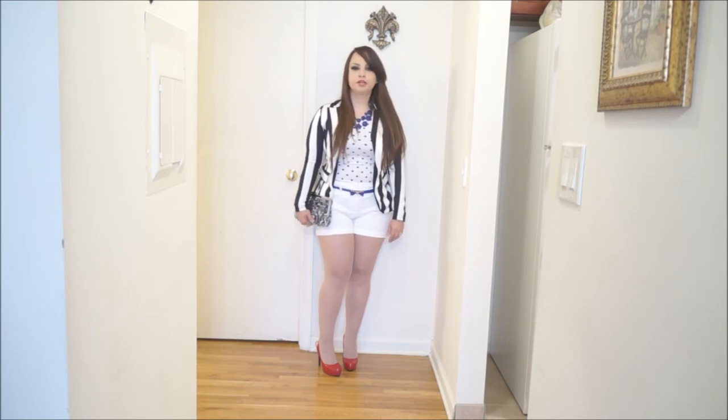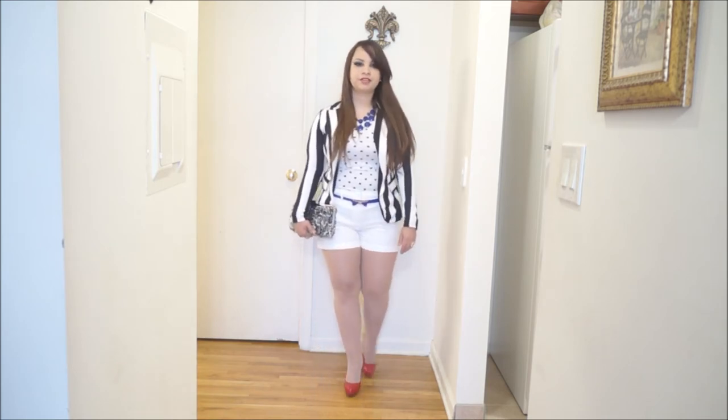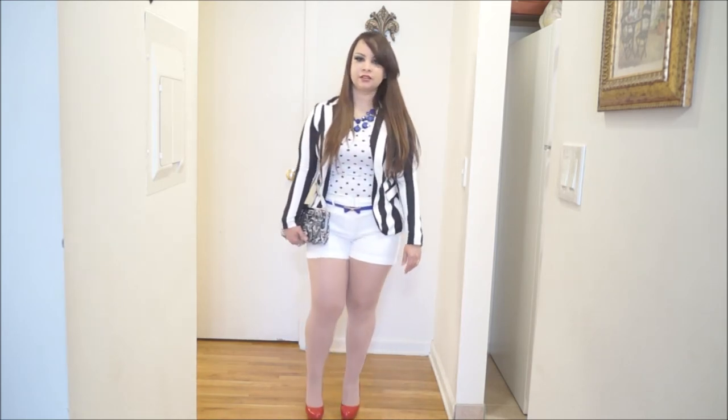This look is pretty elegant, I would say, and at the same time trendy. I think the shorts with the blazer is a great combination because of the weather and because of the occasion. I think the white also makes it look pretty nice because it's almost summertime.